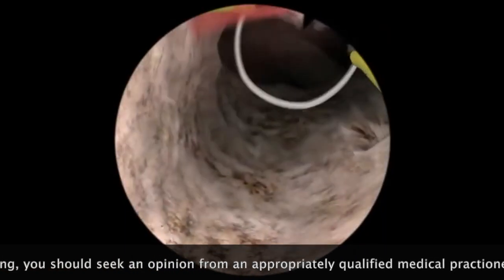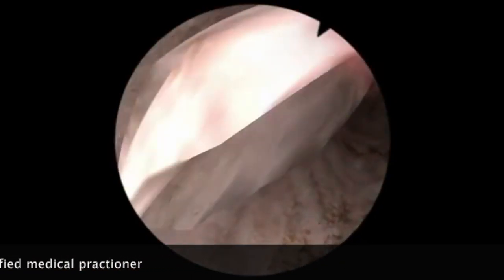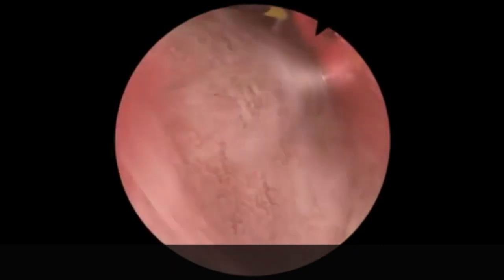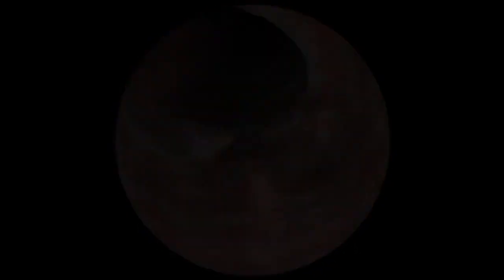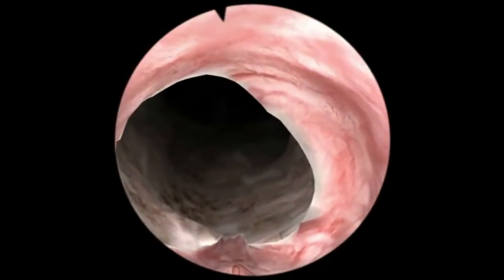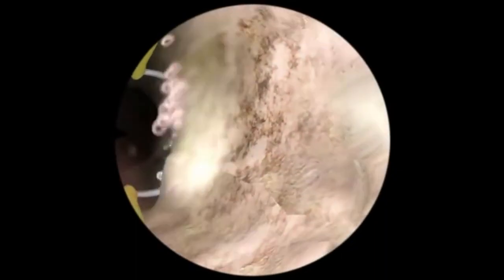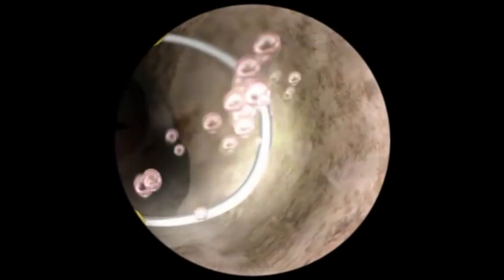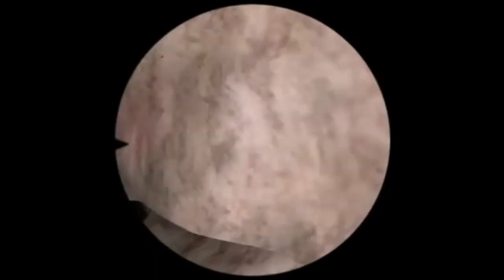Small blood vessels are diathermied as they are encountered. The cavity is opening up nicely, giving a wide channel through which urine can pass.